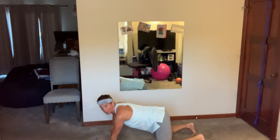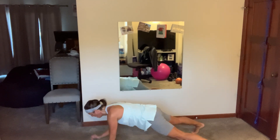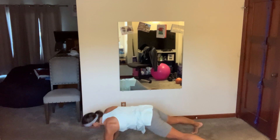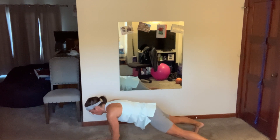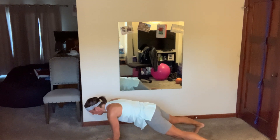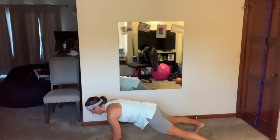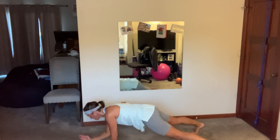We've got plank up-downs — down, down, up, up. Two, let's go. Down, down, up, up — change arms. Slow and tight, elbow replaces that hand, hand replaces the elbow. Four, two, breathe.